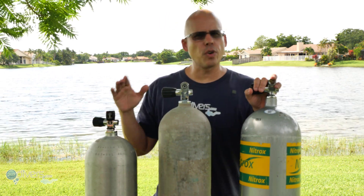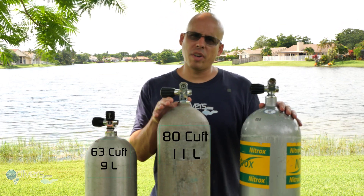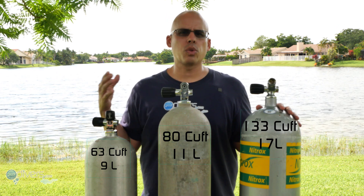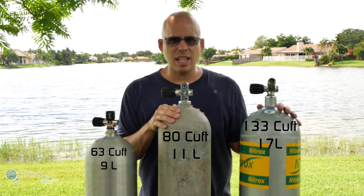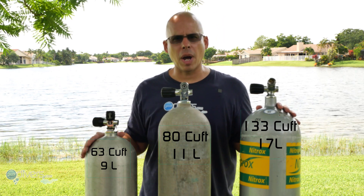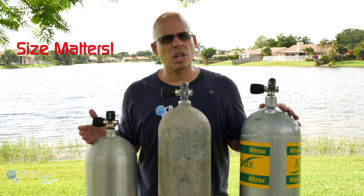As you can see from the three tanks in front of me, the first thing we're going to talk about is the size of the tank. Here we have a 63 cubic foot tank, in the middle we have an 80 cubic foot tank, and over here we have a 133 cubic foot tank. The 63 is not going to last as long as the 80 because the 80 is 17 cubic feet larger. And if you dive with the 133, you're diving with more than double the amount of gas that you are with the 63.